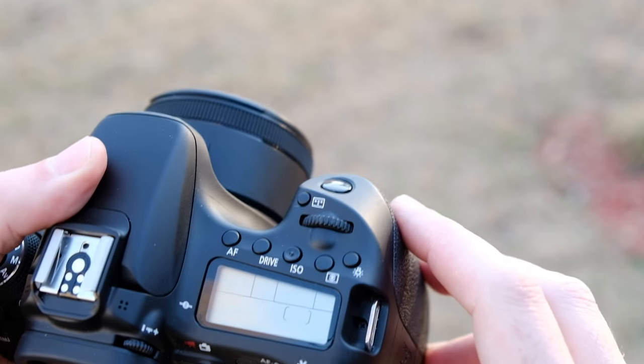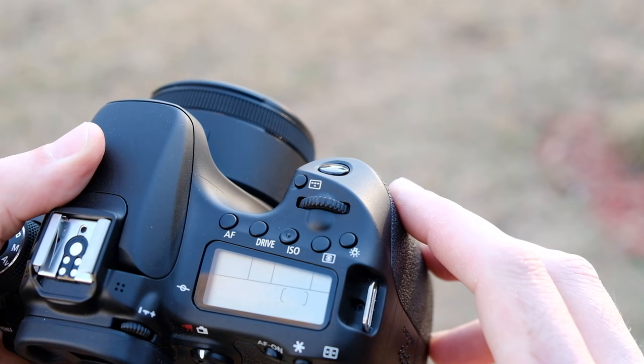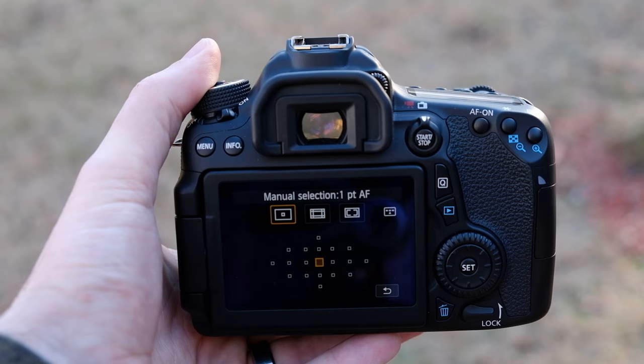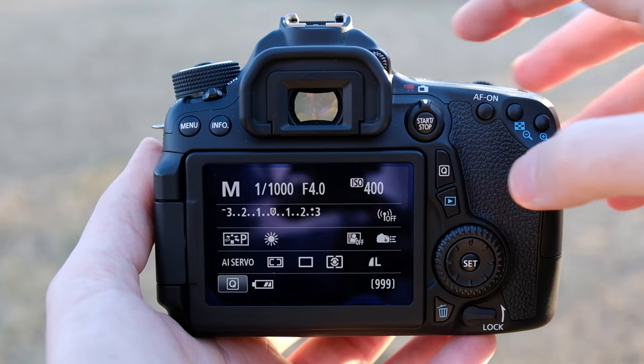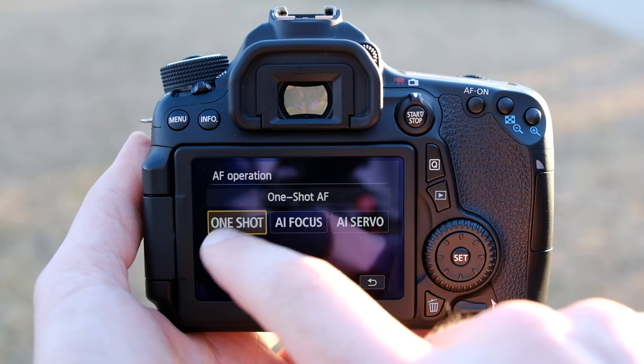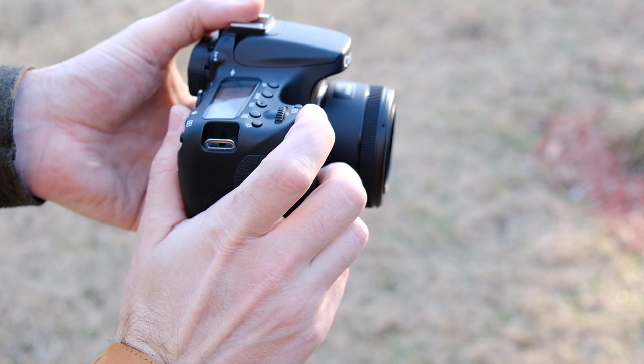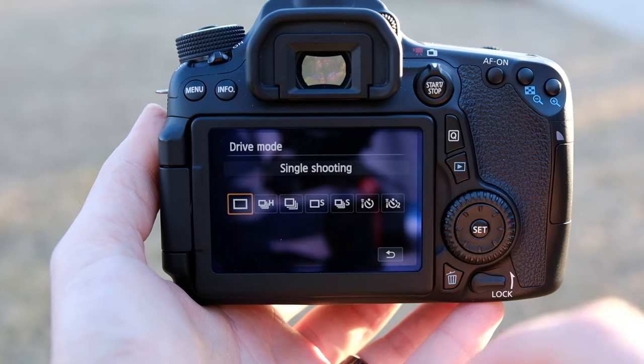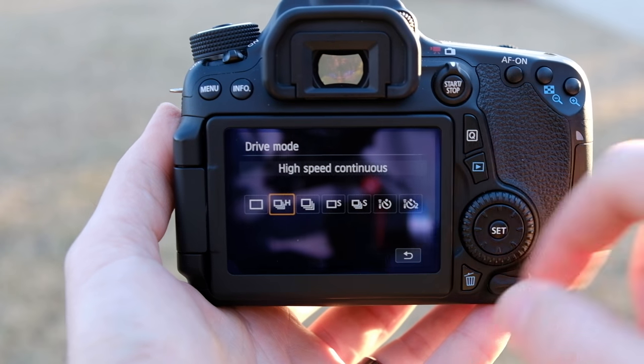While the exact setup will vary, this recipe can apply to any camera. The first step is to get control of the autofocus point, rather than letting the camera decide. Then we need to change our focus mode so that when we half press the shutter, the focus will lock. The last step is to enable continuous burst shooting so we can take a bunch of images really, really quickly.